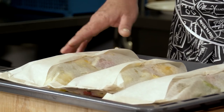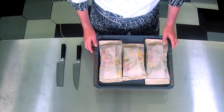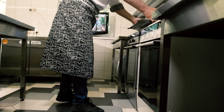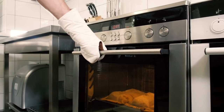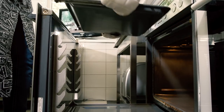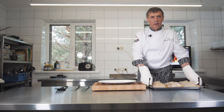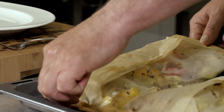Мы приготовили наши конверты. Из данного судака на 1,650 кг у нас получилось 3 конверта на стандартном противне. Отправляем их в духовку при температуре 250 градусов на 10 минут. Прошло 10 минут — наши конверты готовы. Будем пробовать.